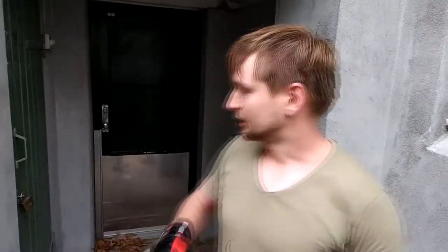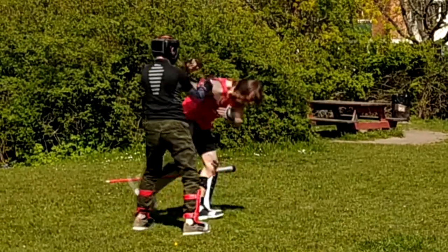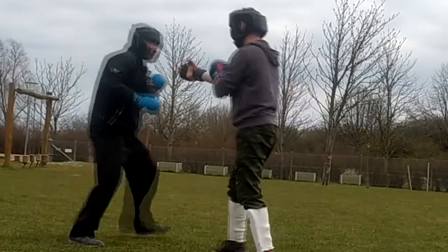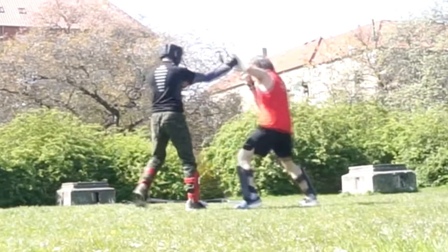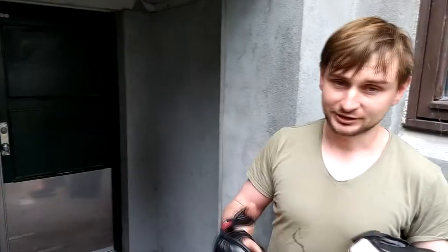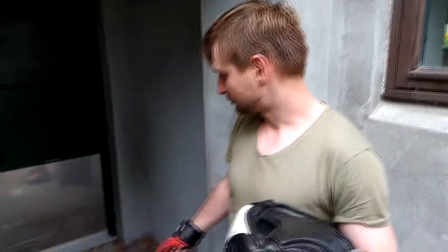Hello everyone and welcome to Multi Fish channel. In today's video I'm going to test Wing Chun in a really small area. I have tested Wing Chun in the more sports type of sparring where we have a lot of space to fight, but Wing Chun was designed to fight in the small area and for self defense. This is why I'm going to try it here in this really small room.